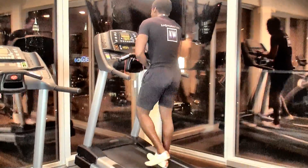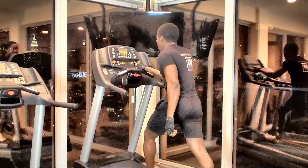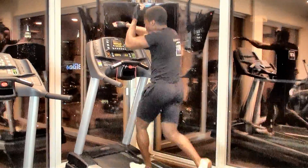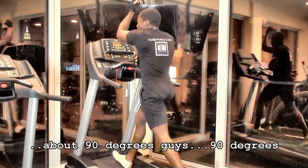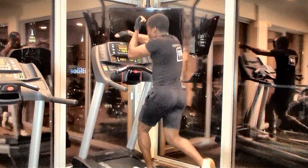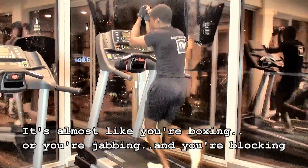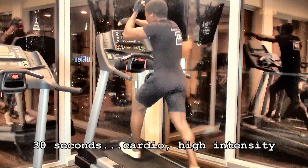I get back on the treadmill. Speed is back up to 6 miles per hour. Make sure you raise your arms — about 90 degrees. It's almost like you're boxing, or jabbing and blocking. 30 seconds. Cardio, high intensity.